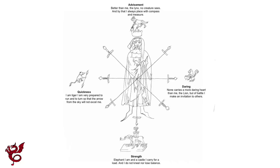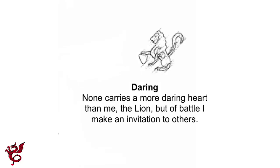Going across to the lion, we have daring. Its verse reads: 'No one carries a more daring heart than me the lion, but of battle I make an invitation to others.' Having the heart with the lion is a standard representation of bravery and daring that many people recognize. Note that it's on the left-hand side, where the heart actually is in the body. Also, if you're a right-handed fighter, the left side tends to be more exposed — if you were using a shield you'd shield the left. So if you get close to an opponent and are being daring, it's your left side you expose first, which is where bravery comes in.